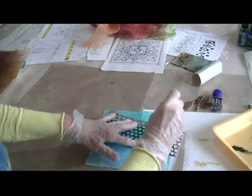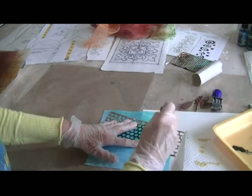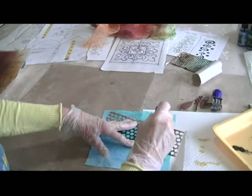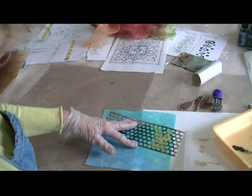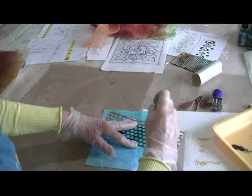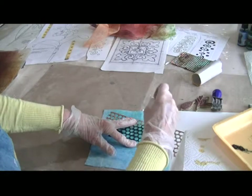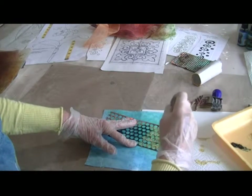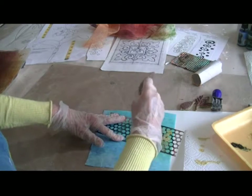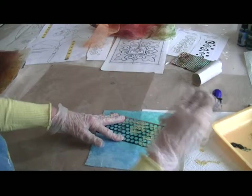Now I'm going to start dabbing the paint on through the circles — not evenly, just kind of randomly. Then I can add a little more white so they don't all be the same exact type of yellow; have a little more white in them. I like to mix it up and bounce around.